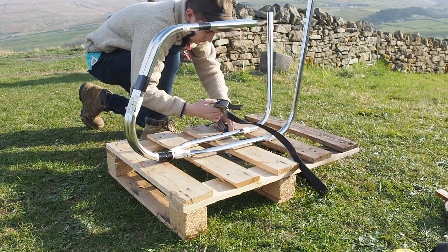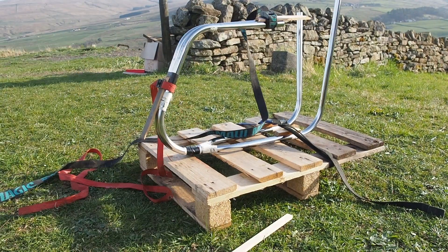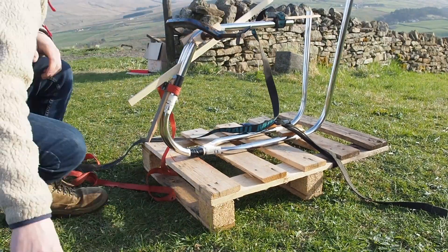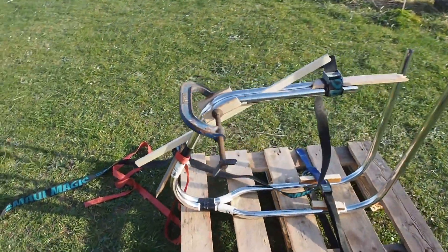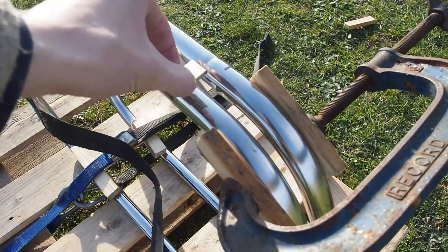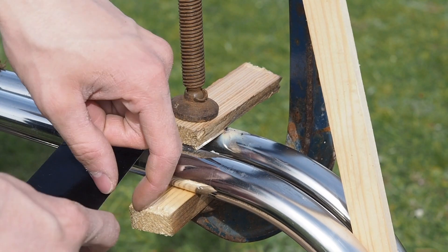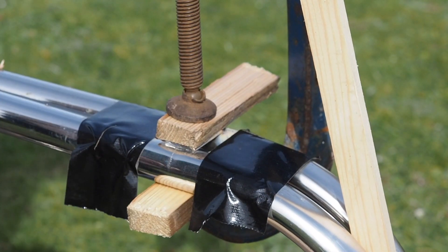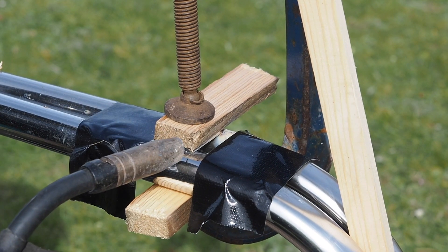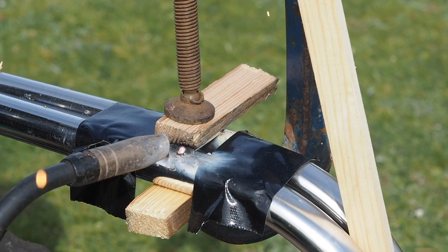I'm strapping the frame down to a pallet and putting a spacer of 10mm between the two sections. I decided I wanted a little gap so I can run the wires from the motor up the frame between the two sections. I've clamped down one of those little sections of flat bar and put some duct tape around the tubes because welding creates a smog effect on the steel — the tape is to prevent that happening further down the tube.